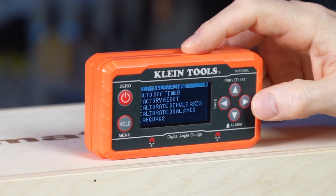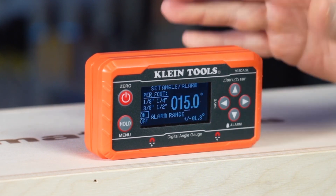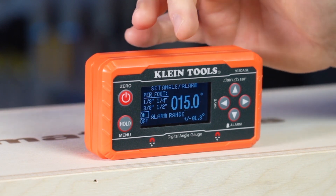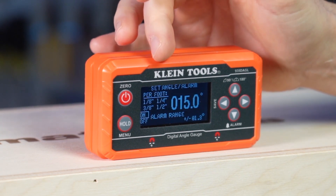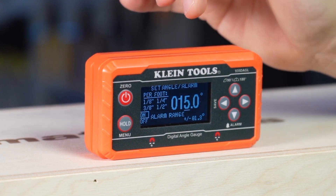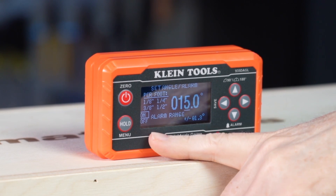Today we're in the English section and we're going to go ahead and set the angle. When we come to this screen, you'll see that there are pitch angles already programmed in that you can select: one eighth, one quarter, three eighths, or one half inch. The default is for the alarm to be on, but you can turn it off if you prefer.